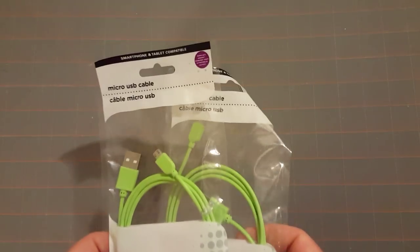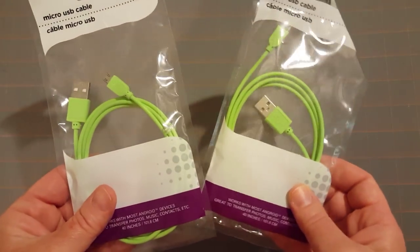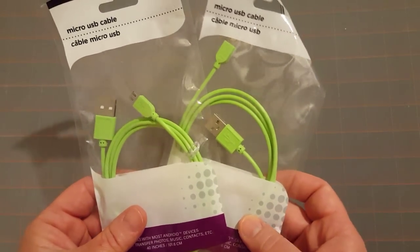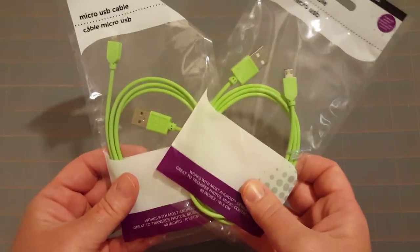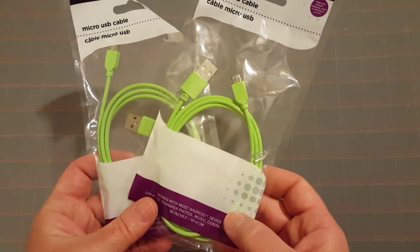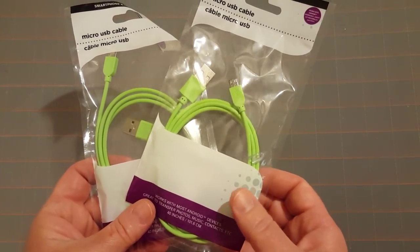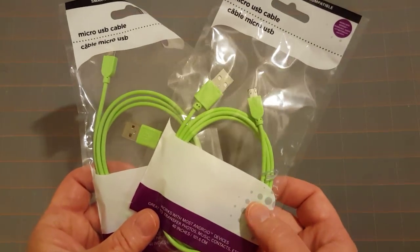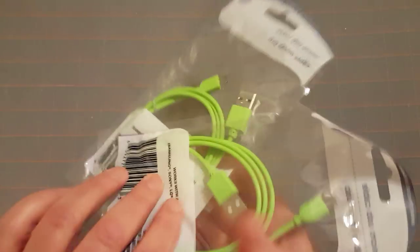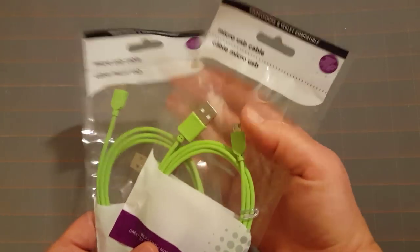I also picked up two of these USB cables for charging our cell phones — we seem to be misplacing these. I went to three Dollar Trees yesterday and one 99 cent store. At the last Dollar Tree I found two of them; these were the only colors available, but I guess color doesn't matter when all you really need them for is charging. So I did get two.